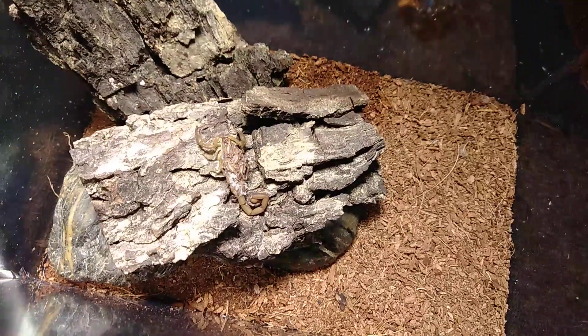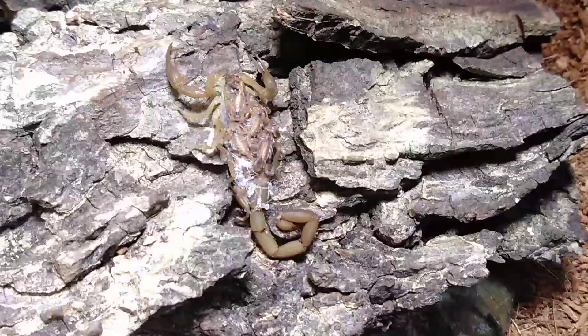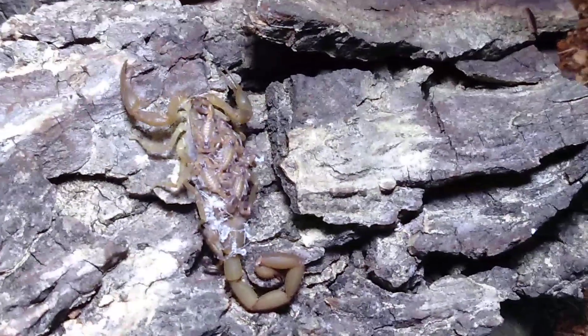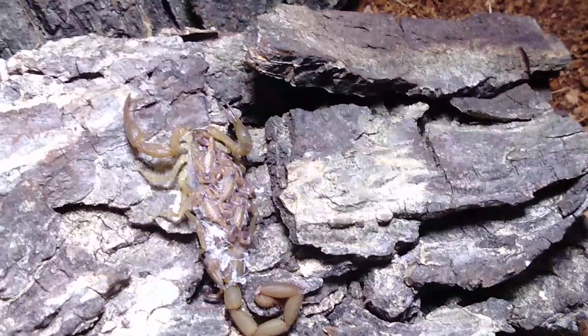Just a quick update on my Cuban bark scorpion. As you can see, scorpions are starting to molt, so I'm getting ready to separate them out so the mother doesn't eat them. There are two little babies already off of mama's back, and you can see the molts all over her back and tail. That is really cool — I'm super excited about that.